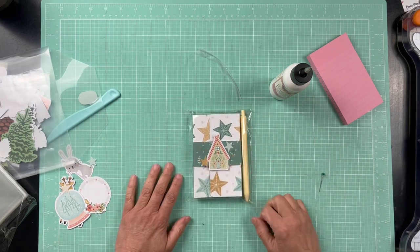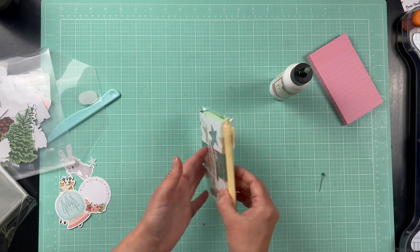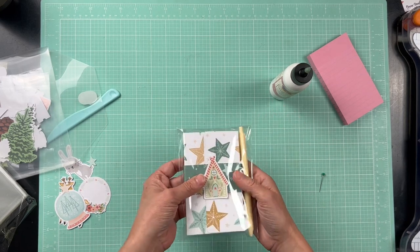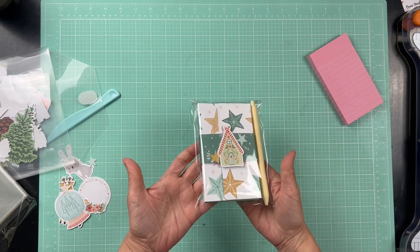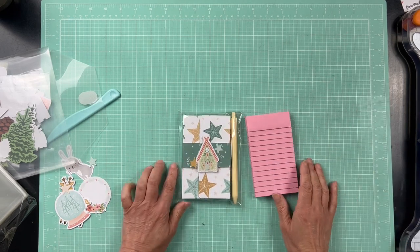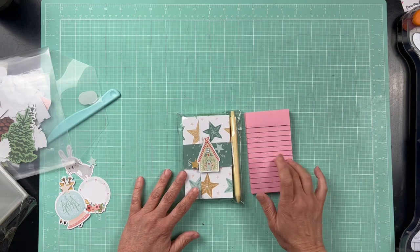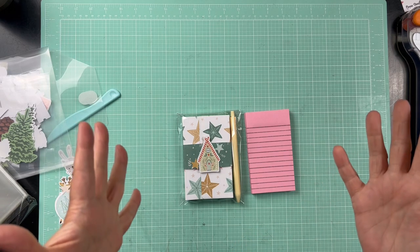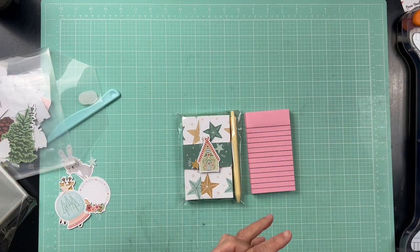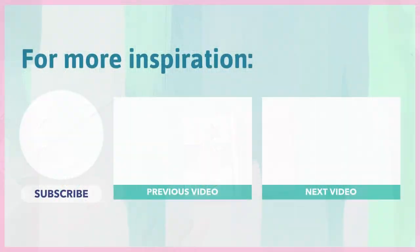Isn't that a fun, easy project? You can make these super fast and really produce a lot of them. The only thing I'd add is a little tag saying who it's from, and maybe a little note card inside. That's all I have today — I hope you enjoyed this quick tutorial. Go check out Amber's channel — she has a ton of paper craft ideas. Have a great day! Please give me a thumbs up, hit the notification bell, and subscribe so you know when I upload next. Thanks for joining me for this stash-busting Christmas in July project — bye!